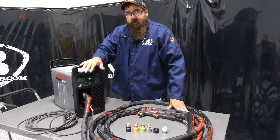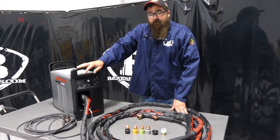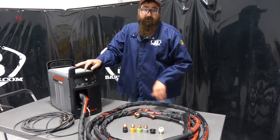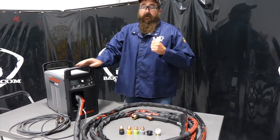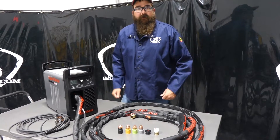I'm Andrew with Bankers Gas. We're here again today with the all-new Hypertherm 65 Sync. Today in this video we're going to cut with the machine, get it hooked up, go through two different sets of consumables — drag shields and flush cut. Let's get it out there, plugged in, and show a couple of its capabilities off.